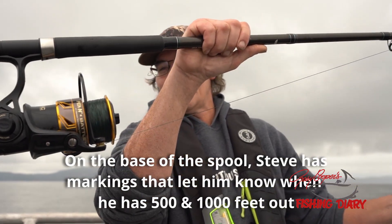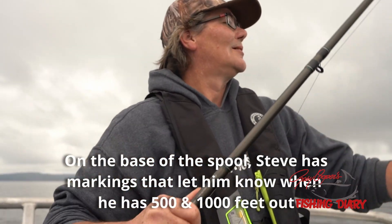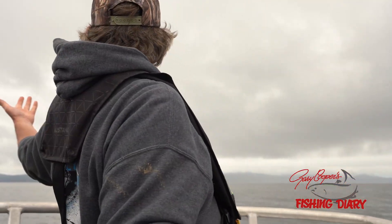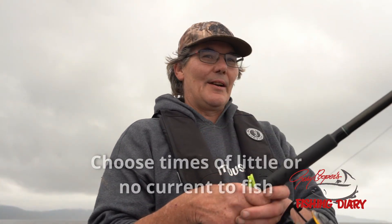There's almost 2,000 feet of line on this rod. And as you can tell, we're out in the middle of nowhere. There's no particular place really to go — just go find a place that's nice and deep and just start fishing. You just never know where you get them.